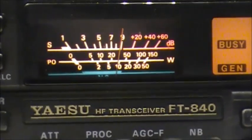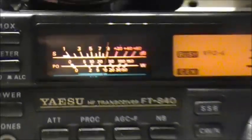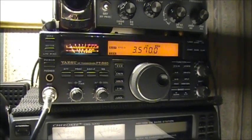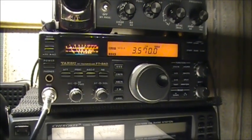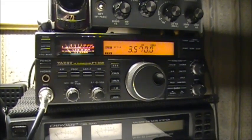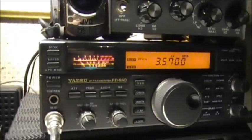To me it sounds like a bad line or something out of the pole out there. Basically, this is how well the FT-840 eliminates this kind of noise.